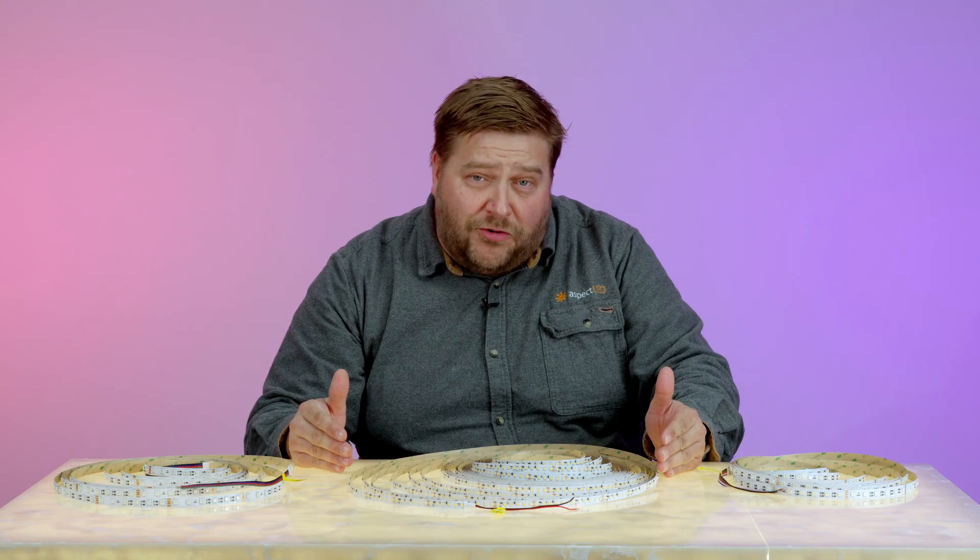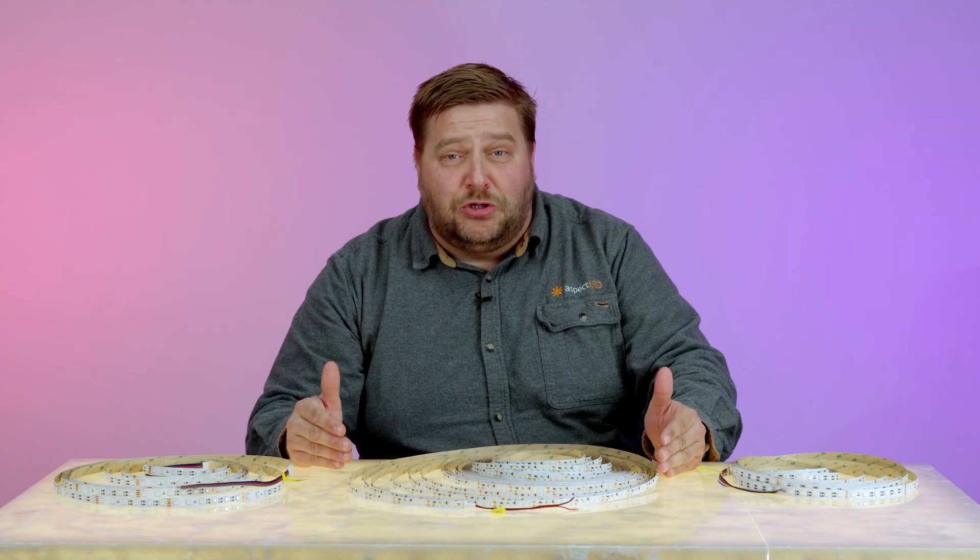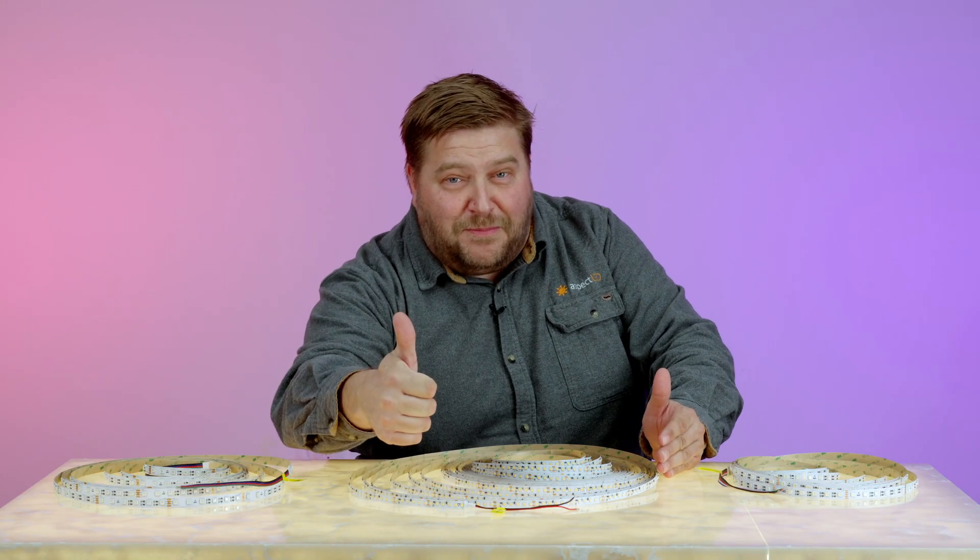Thank you for learning all about our constant current Endless LED strip lights. For more great lighting content, check out our YouTube channel and hit that subscribe button.